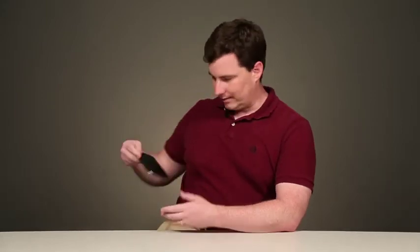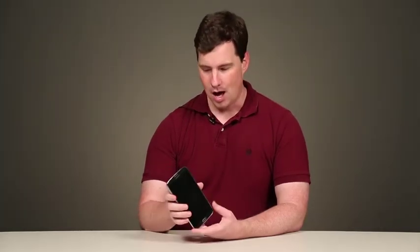Well, forget all that, because check this out — it's the Samsung Galaxy Mega. It's got a 6.3 inch screen, which makes it just less than an inch smaller than the iPad Mini. Wow. Let's just review it.